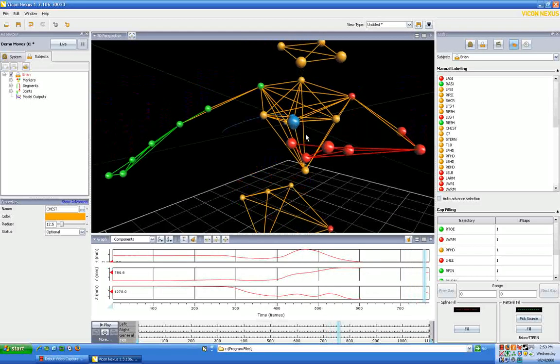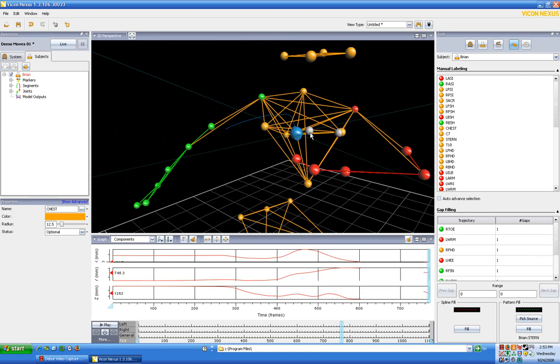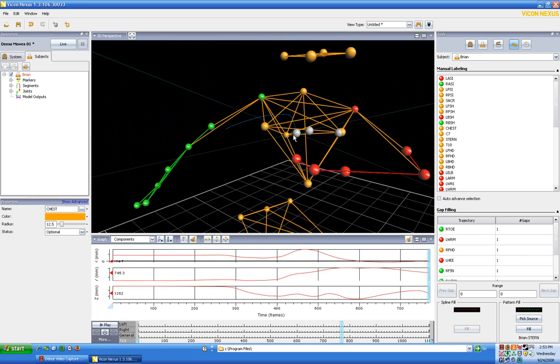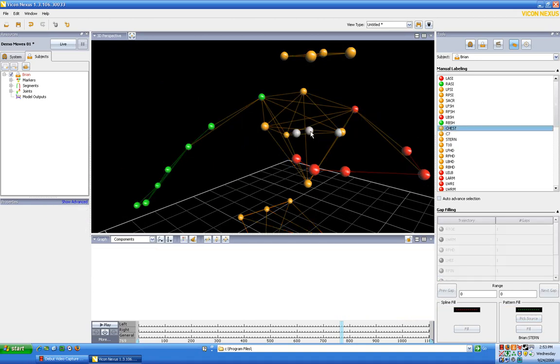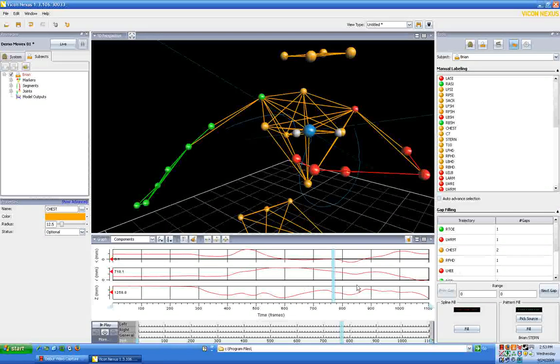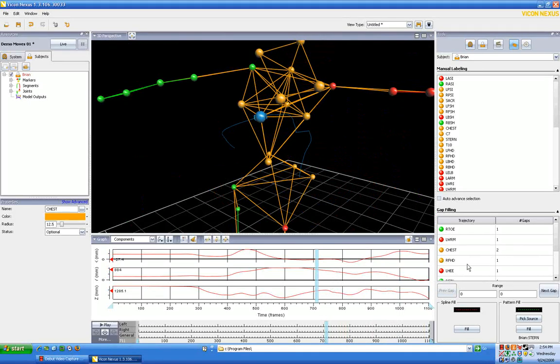We want to be careful not to label pop-up dots when the real dot is present. I'm going to frame advance back and forth — I want to use the real dot when I possibly can. I'll right-click on the wrong dot and say 'delete section and unlabel forwards' because I don't think that's right from that point forward. The real chest dot ends here. I can now label the real chest dot, hit escape to get out of label mode, and we can see the chest dot is present all the way to the end of the trial, although we have two small gaps — let's fill those.